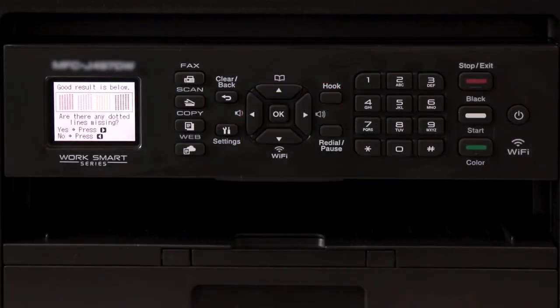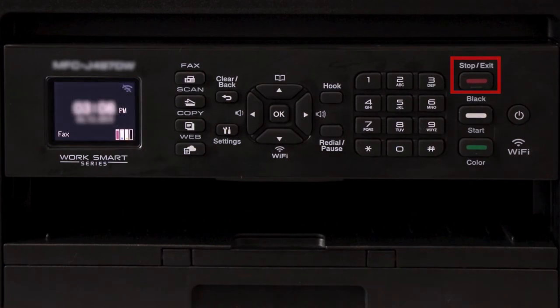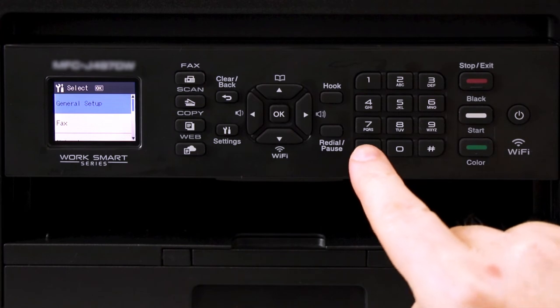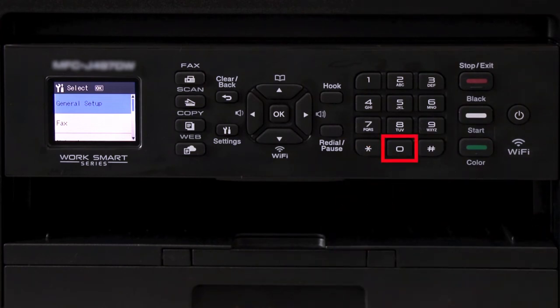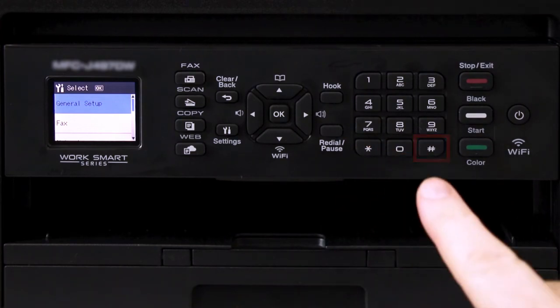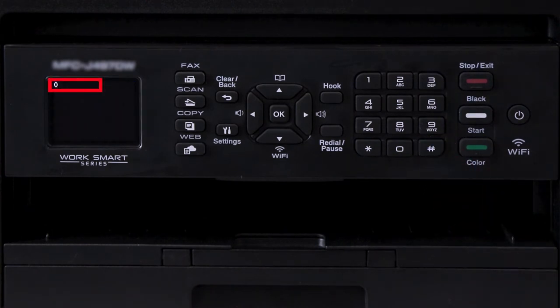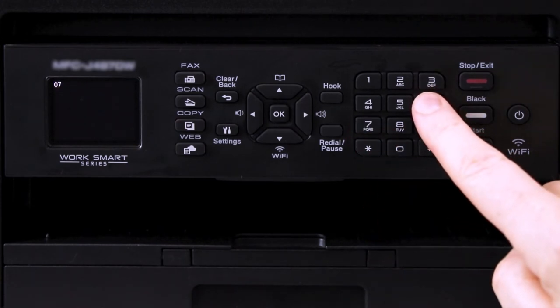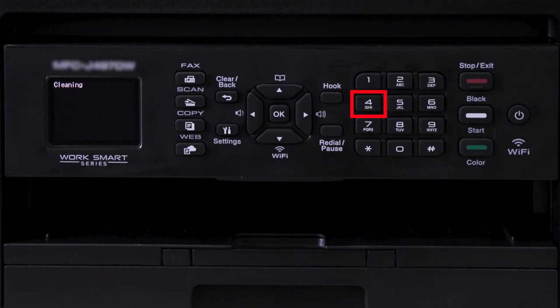Press the left arrow followed by the stop-exit key to return to the main menu. Now you'll need to perform an initial purge of your Brother machine. Press the settings key, then press star, then 0, then pound to enter maintenance mode. 0 should appear at the top left of the display. Next, press 7, followed by 6, then 4. The top of the display should now read UINIT_PALL.